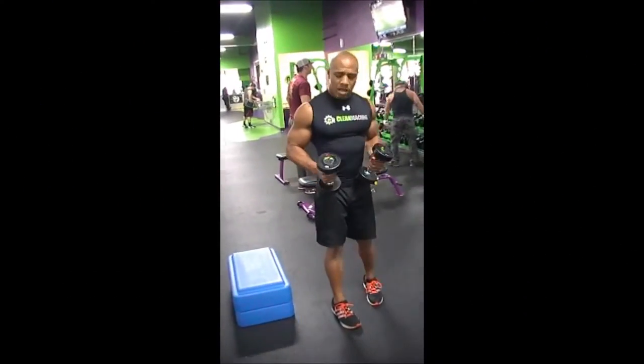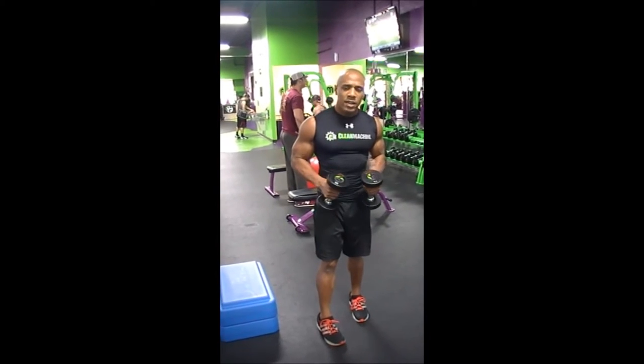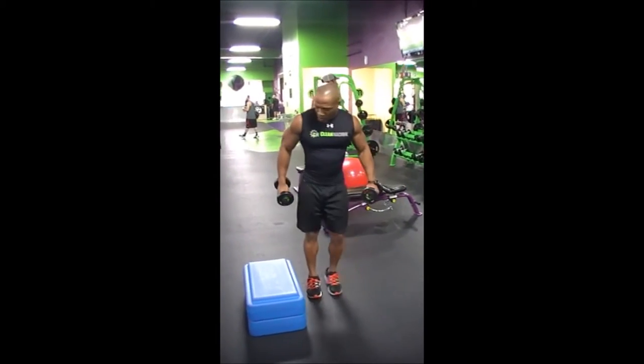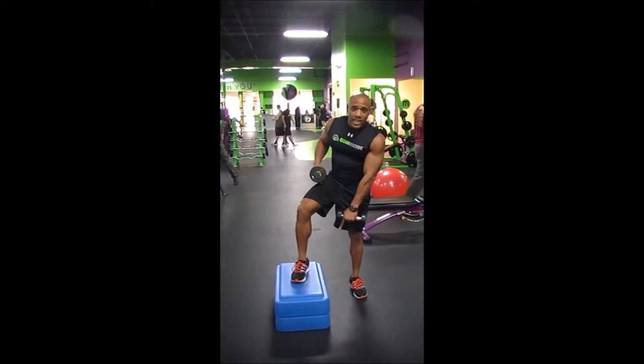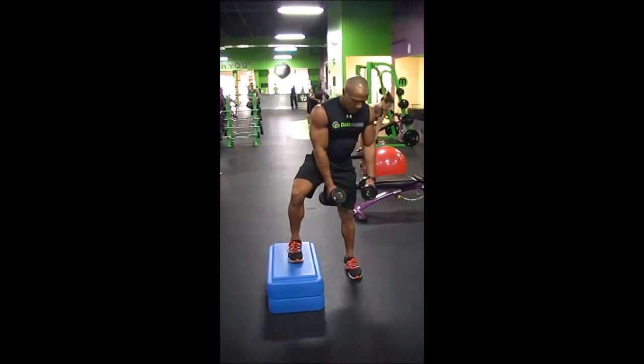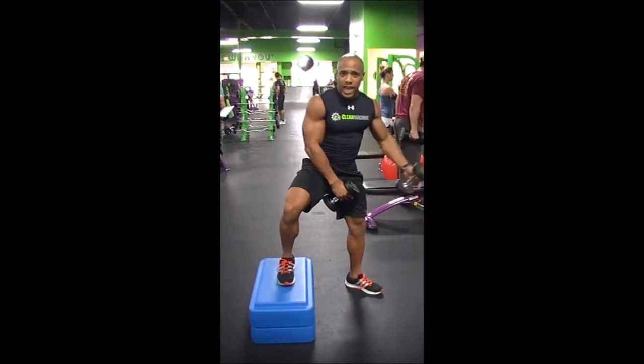I'm going to do dumbbells. Dumbbells are heavy. Right now I'm just using 10 today. Make sure you have a pump. You want to have one foot straight. The outside foot is 45 degrees angled out.